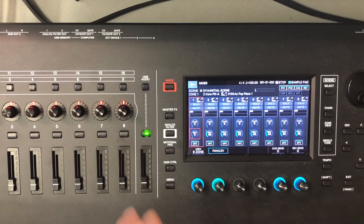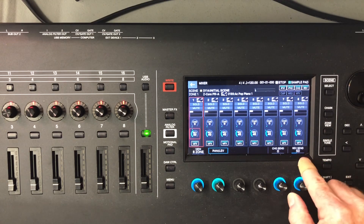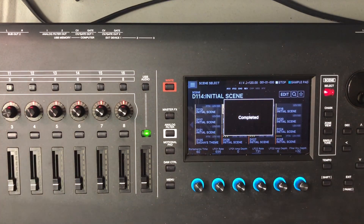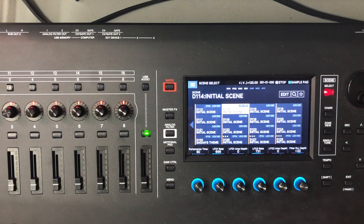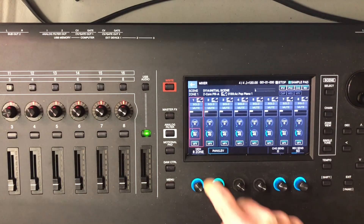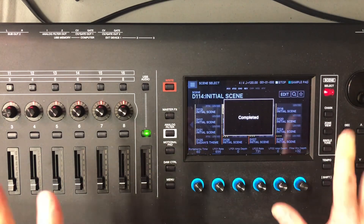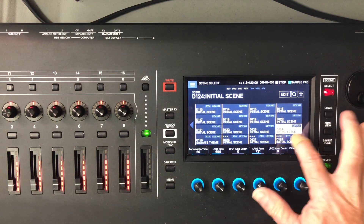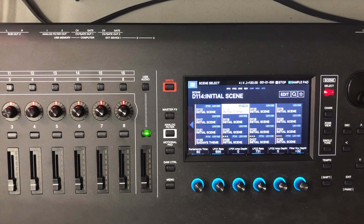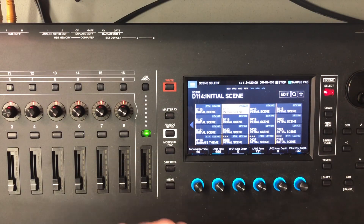For purposes of demonstration I'll set the reverb send to exactly 50 — you can read that value both on screen. I'll write this scene so we can tell when we move around that we're at 50. Then I'll go back to the mixer and take it down to zero, then write the scene again. The important part is it saves with the scene. If I move to other scenes and come back, the sub out has the reverb send at zero — no reverb coming out of the main output. Go to the sub out and there's my dry piano sound.